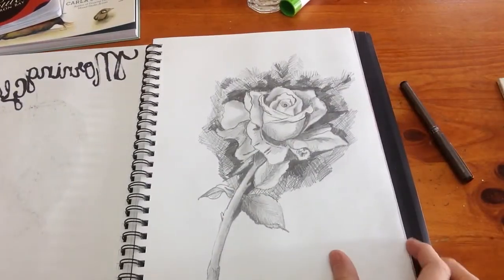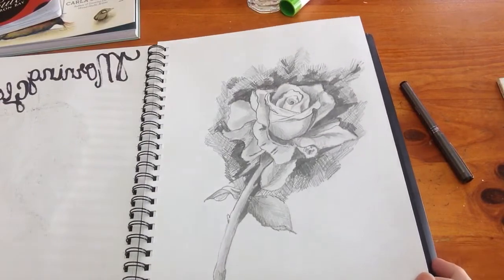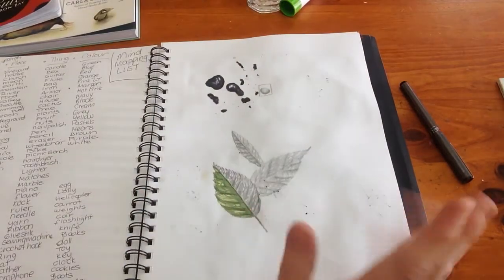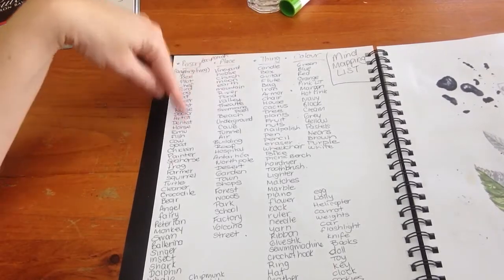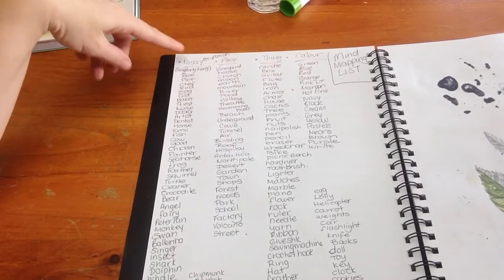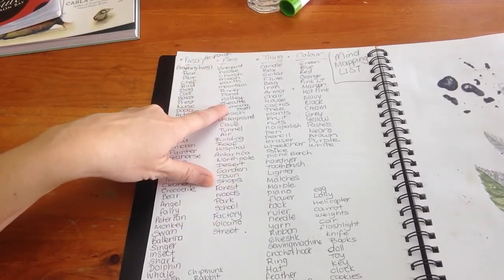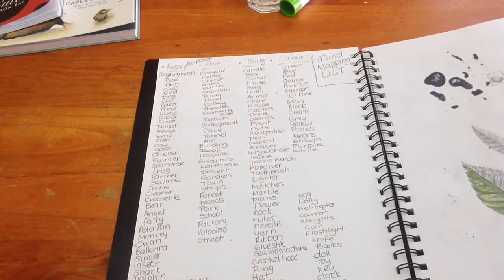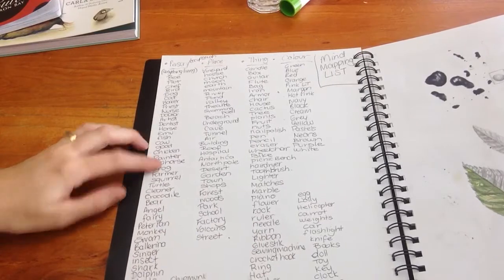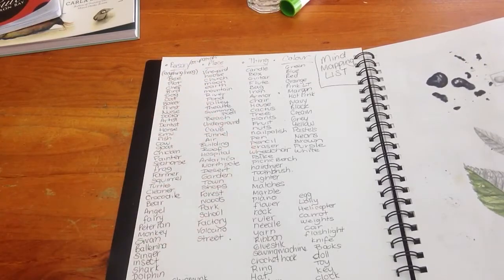I did this sketch of a rose - not sure about all this crisscross stuff around the outside, I think I just got bored and started doodling. Then again this is a mind mapping list from DD - personal, occupation, places, things, and colors. You would randomly pick something: a fish in a theater with a picnic bench and the color yellow. I'd try to draw a fish in a theater maybe watching a movie, sitting on picnic benches as chairs in the theater. It's like an idea generator.